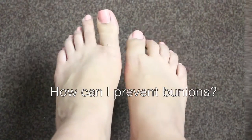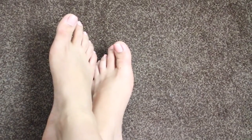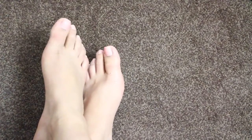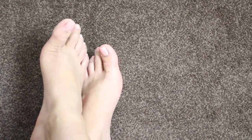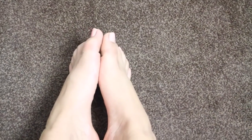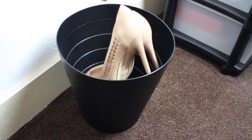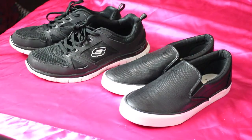How can I prevent bunions? Bunions actually develop very slowly, so taking care now will keep you from developing them. The ways you can stop bunions from developing in the future are to keep track of the shape of your feet as it develops over time, get rid of uncomfortable shoes like pointed ones and high heels, and wear ones that actually fit you.